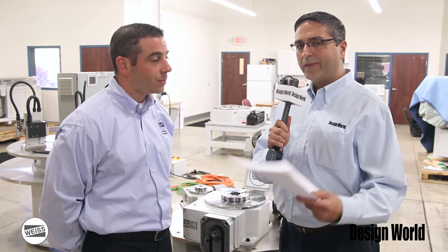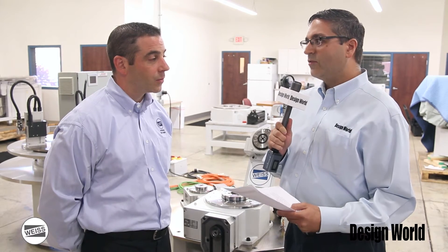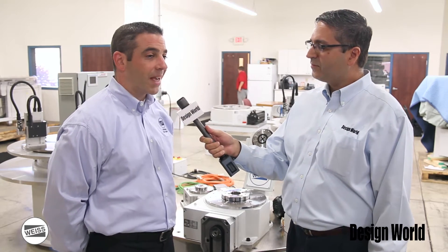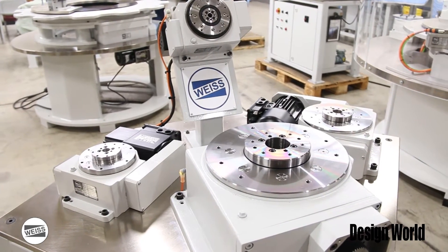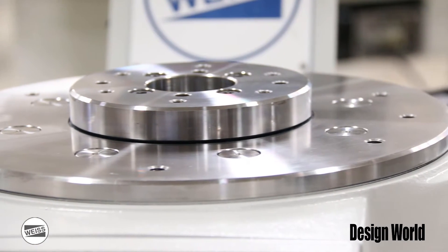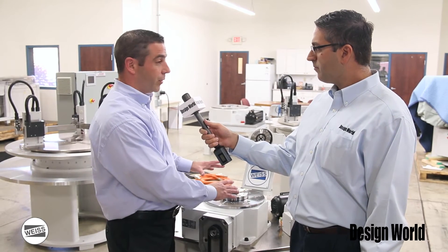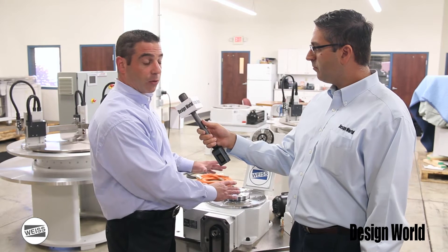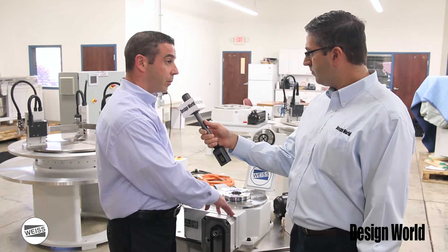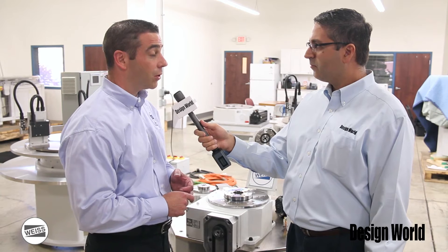One of the things about these indexing tables is something about overload clutches — precisely the absence of overload clutches. Most mechanical index tables in the past traditionally have had overload clutches. An overload clutch is a mechanical interface between the rotational portion of the index table and the tool plate, which holds the customer's fixtures. The purpose is to release the tool plate from the rotating dial in order to protect the internal mechanics of the index table in the case of a jam or an e-stop during an application or production.